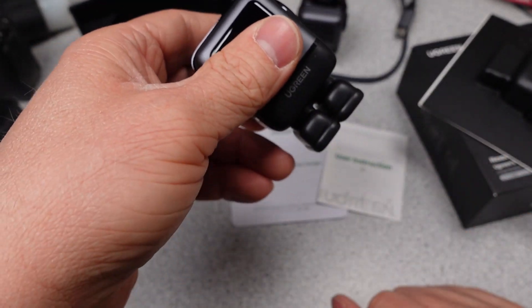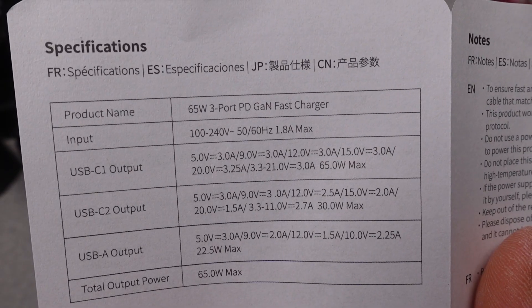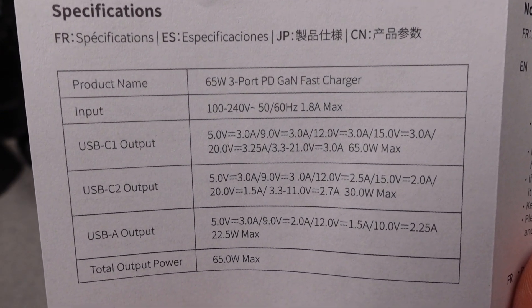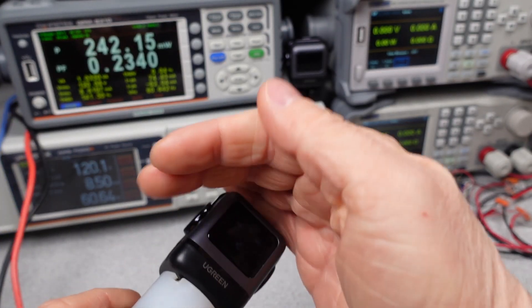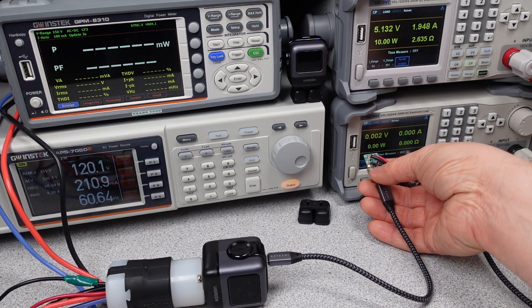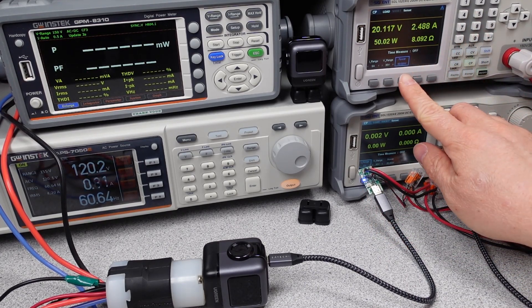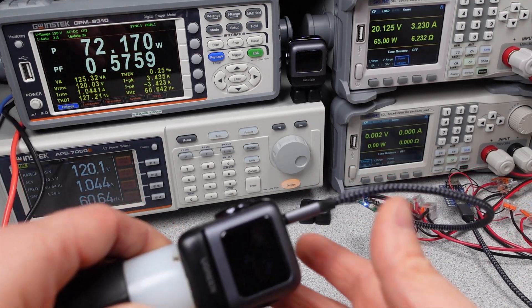The user manual for this charger is not bad — it gives the usual modes of operation and some basic specifications. With the higher wattage, this charger should handle laptops, tablets, and phones, as well as lower power devices like camera battery chargers and watch chargers. It does have a USB-A port, which is welcome for non-PD capable devices. The adapter has fixed output voltages of 5, 9, 12, 15, and 20 volts in PD modes, limited to about 3 amps.